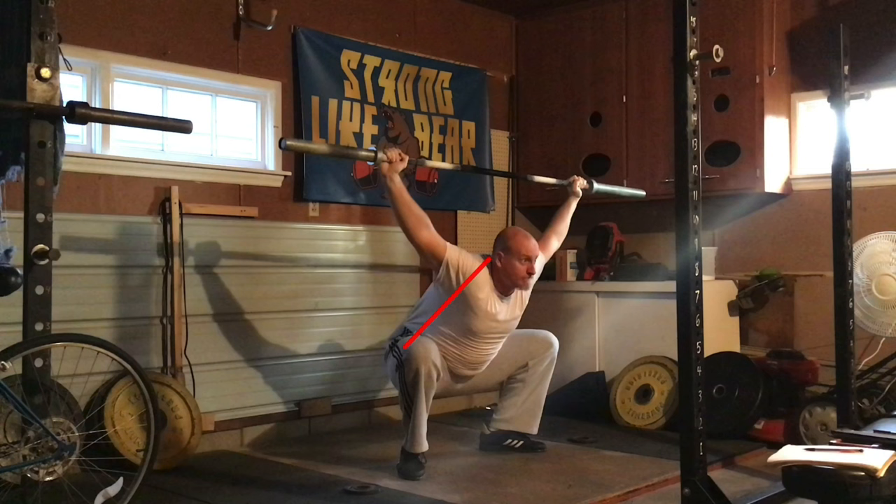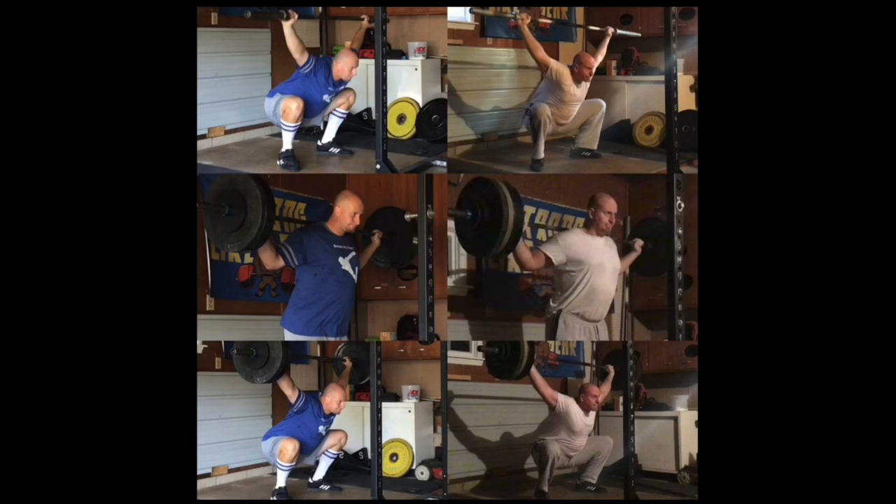I wasn't pinching my shoulder blades together, and I wasn't really extending the thoracic spine as much as I could. In this workout, I changed that. And as you can see here, my torso is very much more upright. I can show you the difference between my old snatch and my new snatch. In my old snatch, I would look down more.